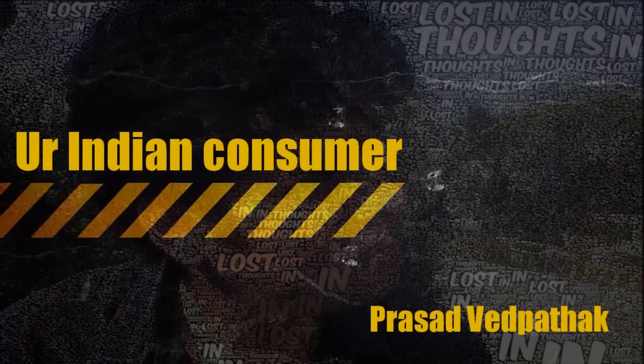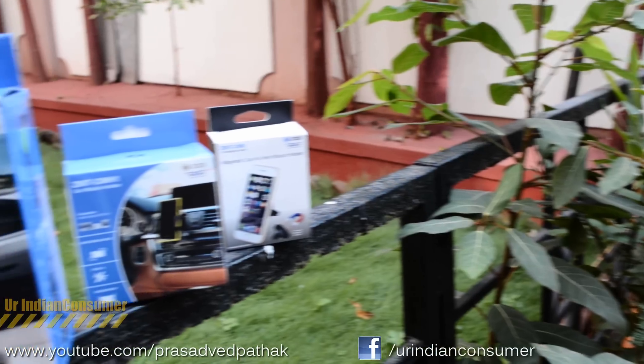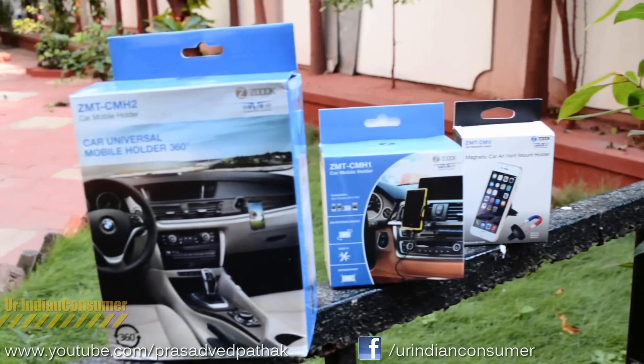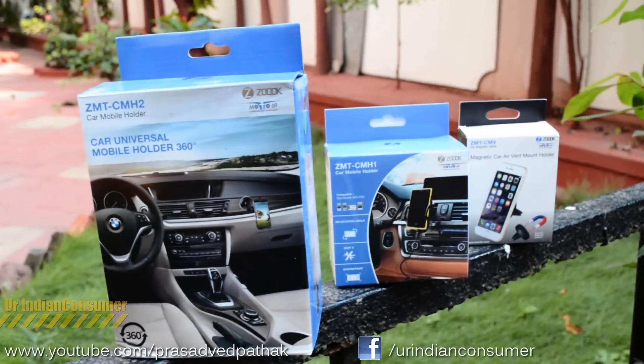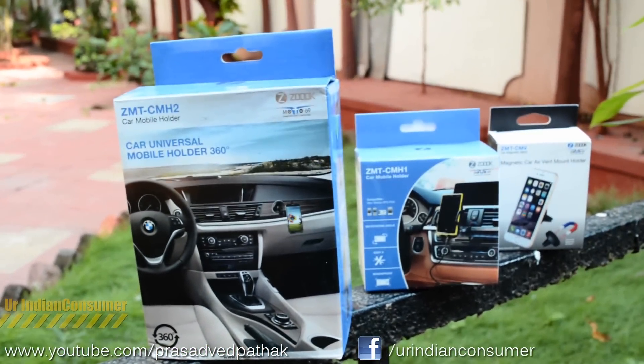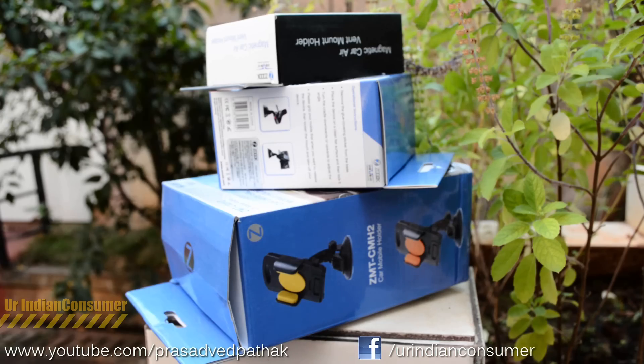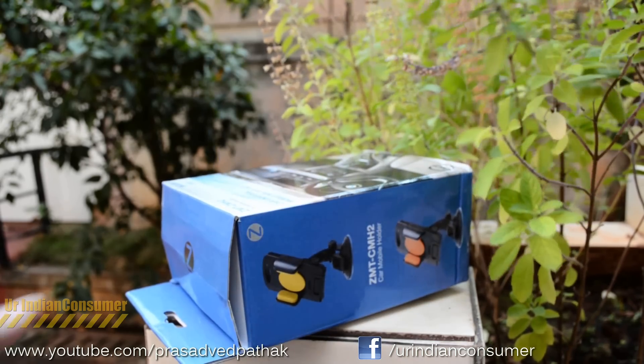Hey consumers, it's me Prasad Parikh, your Indian consumer, back here again with another unboxing and review. Today we are talking all about car mobile phone holders. We have three mobile phone holders for your cars — there are numerous available in the market, and we are going to take a close look at these three shortlisted mobile phone holders by a company called Zook.